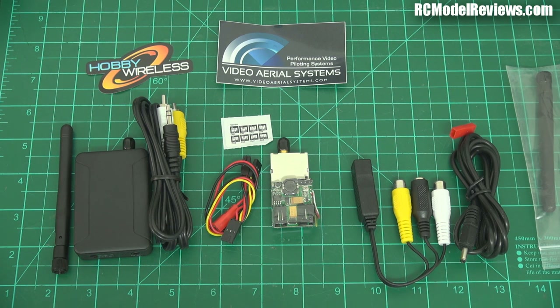So we've got 5.8, 2.4, and 1.280 GHz. Wouldn't it be nice if there was something somewhere in between that gave us the benefits of both? Well, hold your horses — because that's what this is.